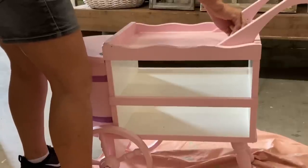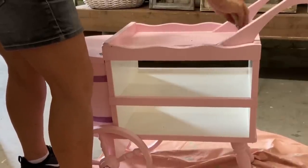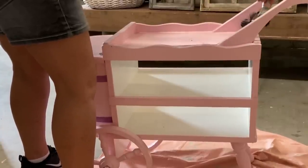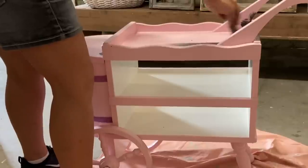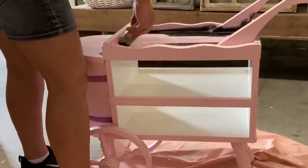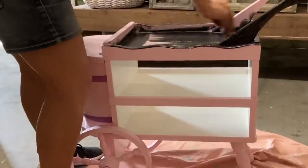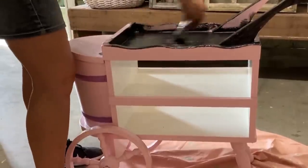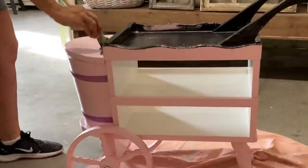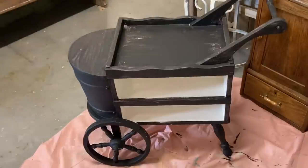I started by removing that little felt on the inside there. This pink and white is cute, but that's not the look I'm going for. I'm starting with a coat of black — I'm using the color Caviar, which is just the Dixie Belle black. I give it two coats because I want this to be a good coat to distress down to. If I don't give it a good coat, I'm afraid I'll distress down to that pink, and I really don't want that.